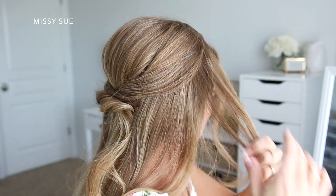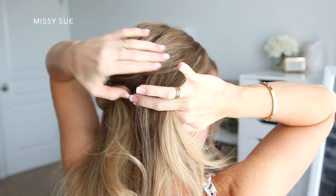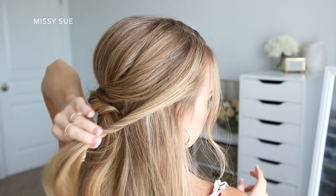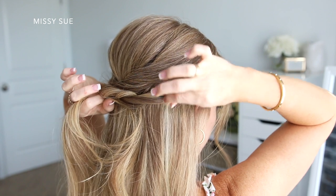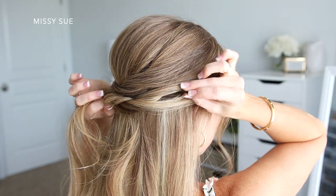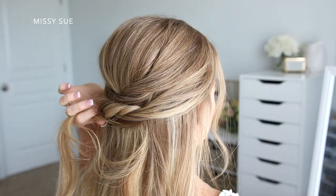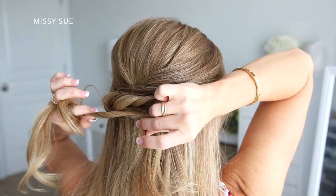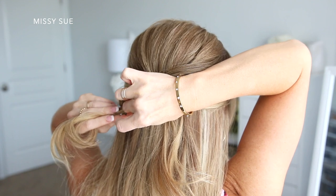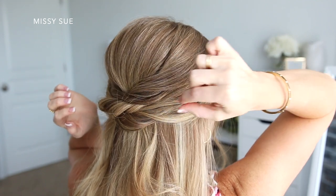Now I'm going to take another section on the right side of my head, right in front of the previous section, and repeat the same steps again — twisting the section upwards, then draping it underneath the previously pinned sections and securing it in place with some bobby pins. You just want to make sure to use as many bobby pins as you need for each of these twists — this will ensure that it stays in really well. I like to slide them into the twist so they're only gripping a few pieces of hair, but they'll stay hidden really well this way. Once it's pinned, I go back over the twist and pull on the edges to add some volume and make it fuller, giving the overall hairstyle a looser and softer look.